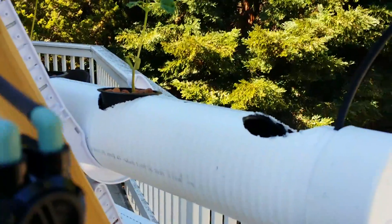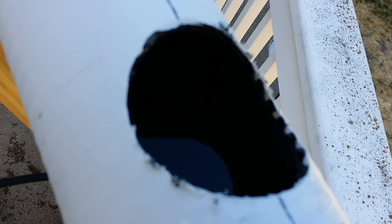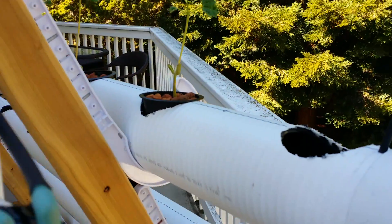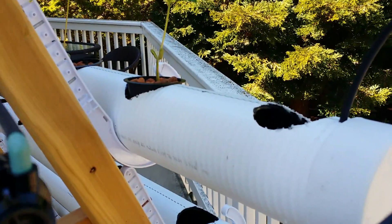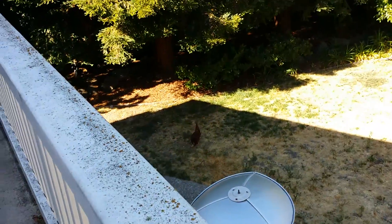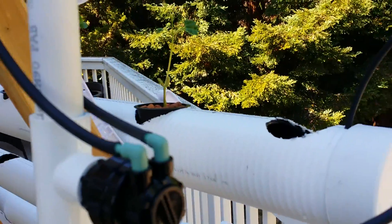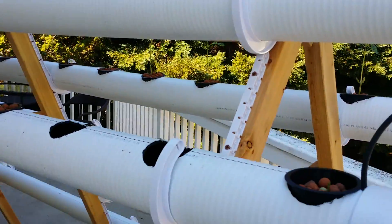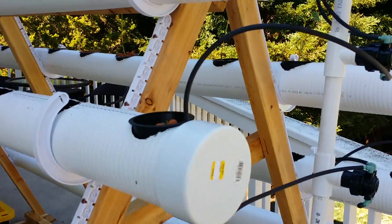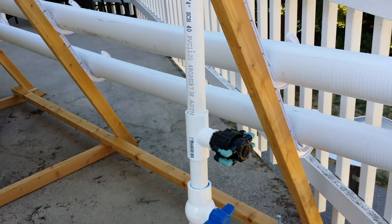One advantage I think this system has is that because there's always water in the tank, if I have a power failure the roots will still be able to reach moisture and won't dry out. I have three of these drip connectors — the other two are not yet hooked up as needed.